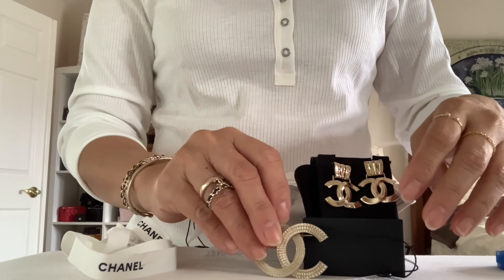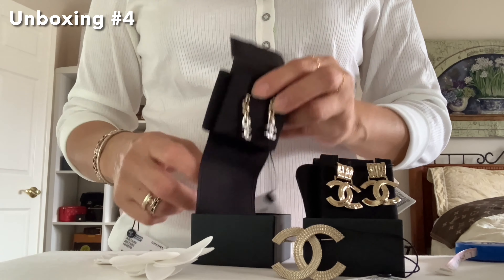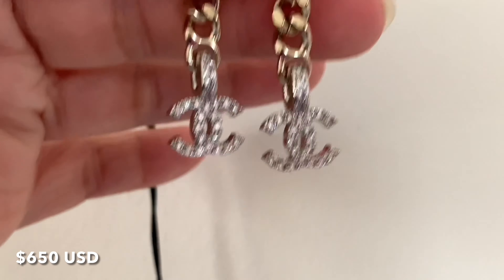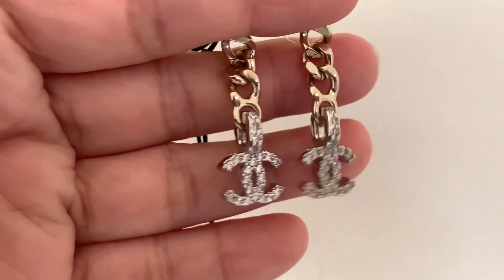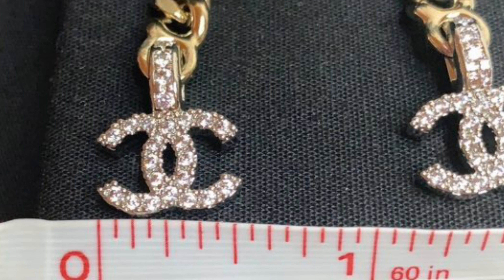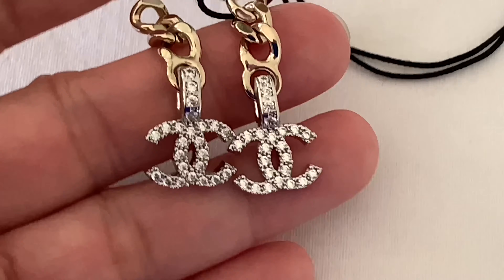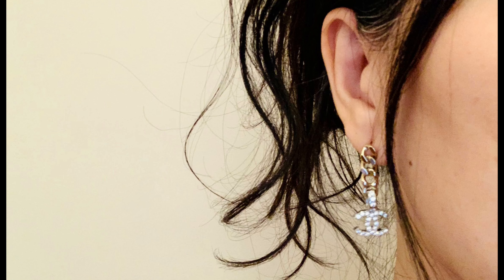Let's move on to my fourth unboxing. Here is the tag from the 22S collection. Let's take a closer look — how beautiful it dangles! It has sparkly crystals. Here's how the side looks, here's the bottom where the authenticity stamp is, and the back. Here's the width of the CC logo and the height — not too long at all. I just love its design. The crystals are so sparkly, and I love the two-tone. Here's my mod shot.